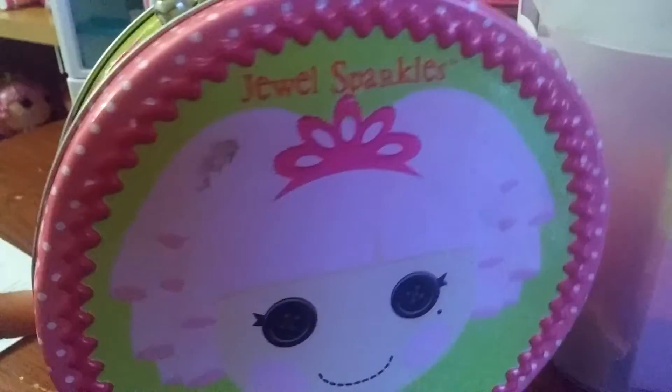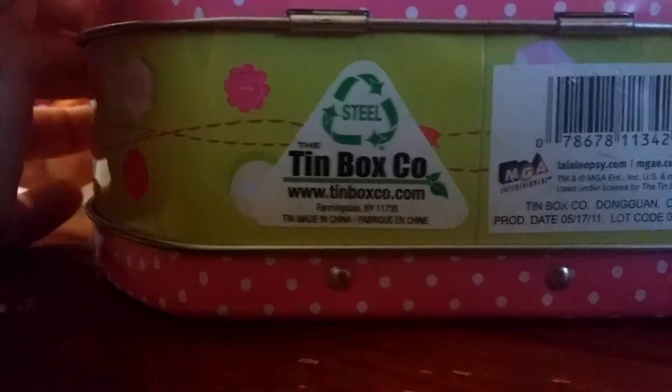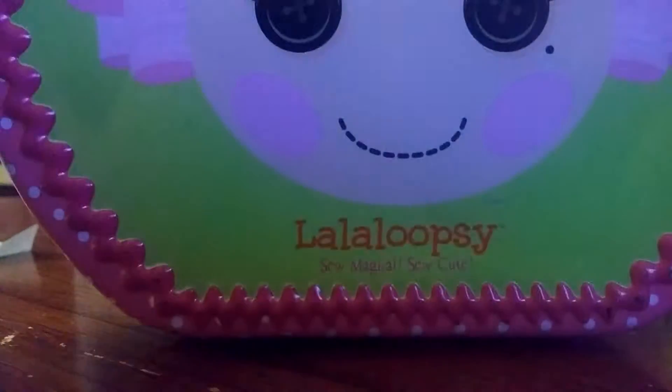Hey everybody, it's Kimberly here and today I have this Joel Sparkle Zara Lucy tape from Google. It's super cool - always a little tin box, so let me take a look at the tin box. Right here you can see the beauty mark and here's her name: Joel Sparkles. She's cute!